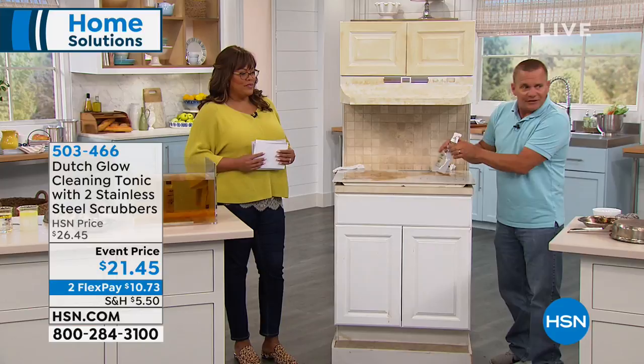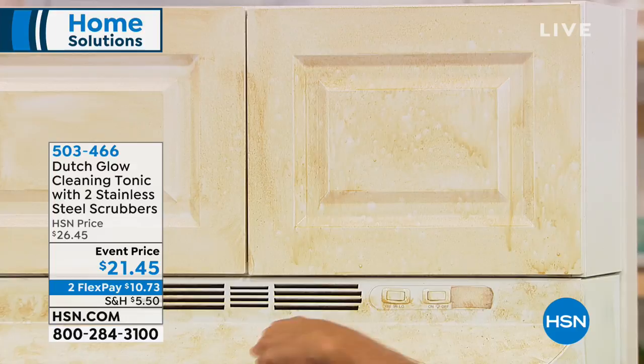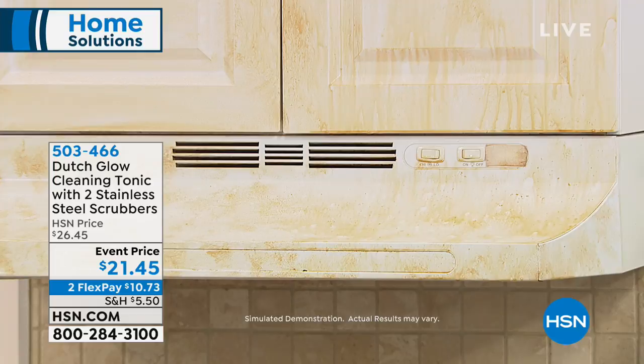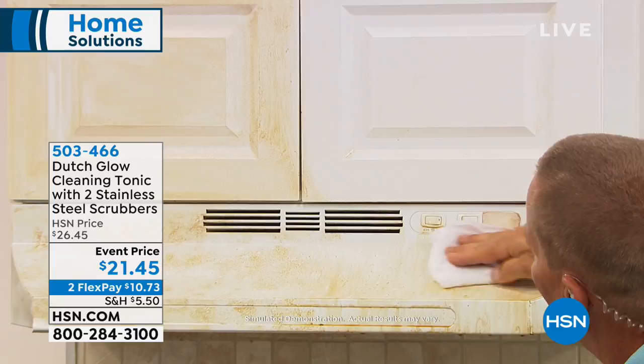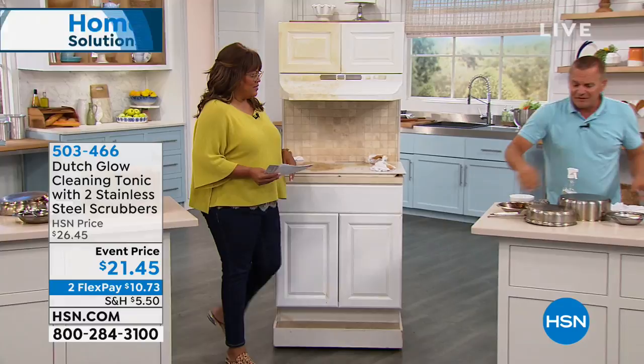On your kitchen cabinet doors, if you have that cooking grease and smoke that builds up, spray Dutch Glow on there. On your hood vent, right up here. Also, maybe you've got metal or vinyl mini blinds around the house — spray Dutch Glow on those. And in seconds, you can literally watch the grease and grime melt away right off that cabinet door. It's like it melting right off. And on mini blinds, or maybe you've got wooden louvered shutters — you know that sticky, tacky dirt? Dutch Glow cuts right through that. Just on your pots and pans in the kitchen.